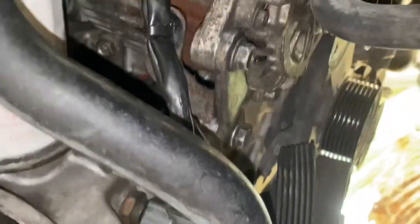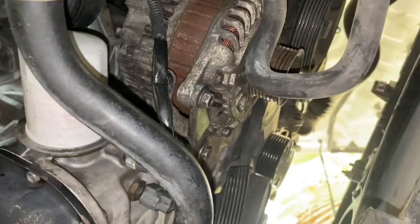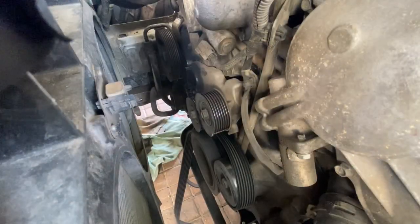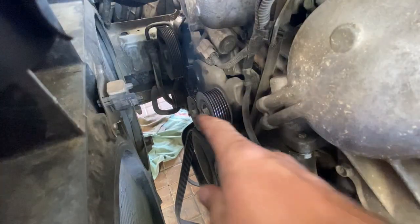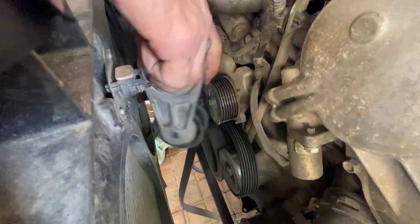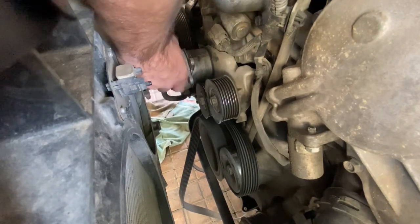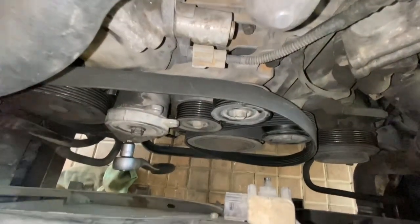Now we'll get the tensioner back in and put the belt back on. Make sure you realign the pin to the hole in the block so it sits flush. I'll put a picture of the belt routing diagram up on screen for you now.